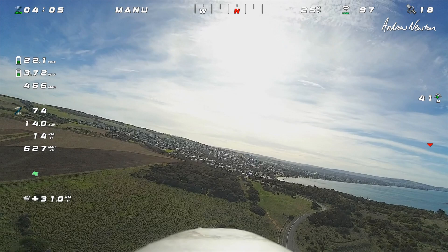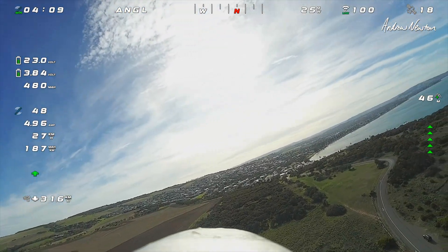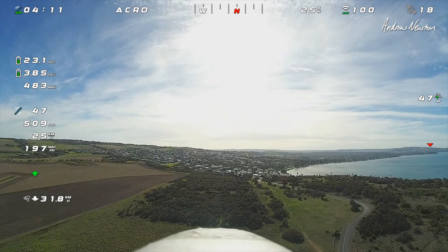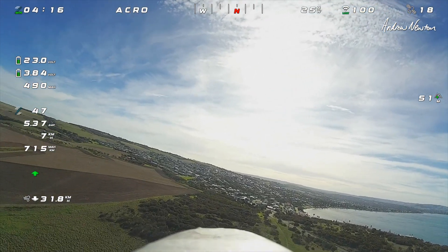Manual mode. Going pretty well in this strong, turbulent wind. I'm pretty happy with that.